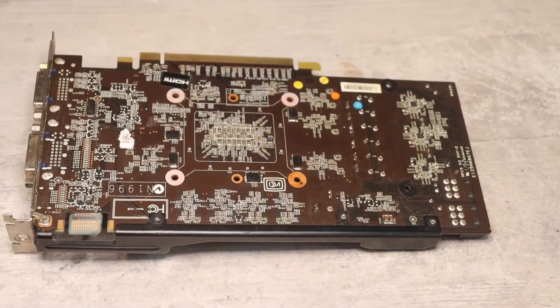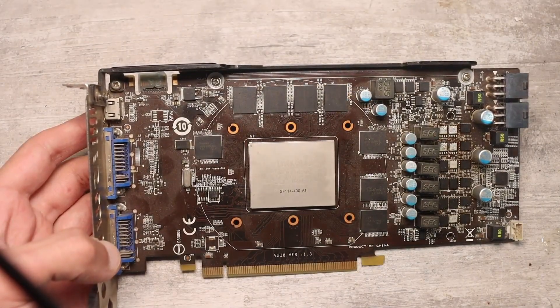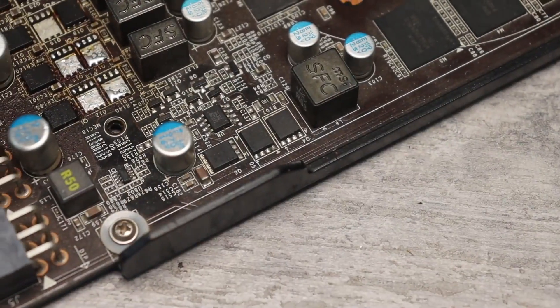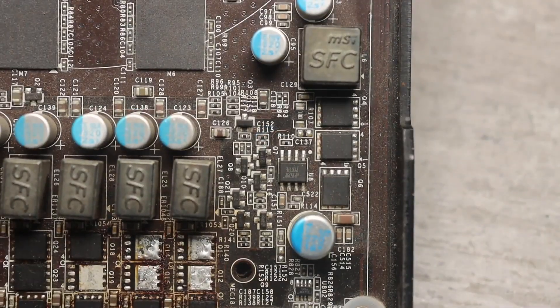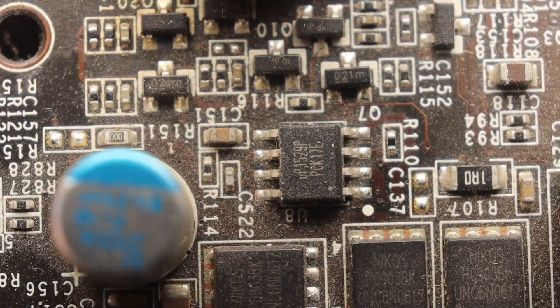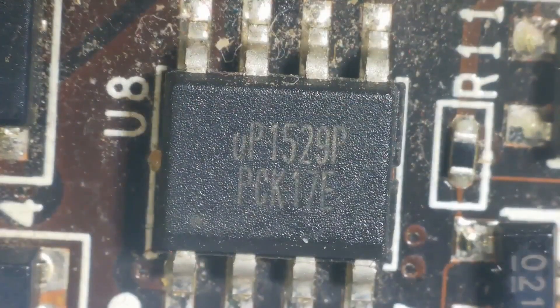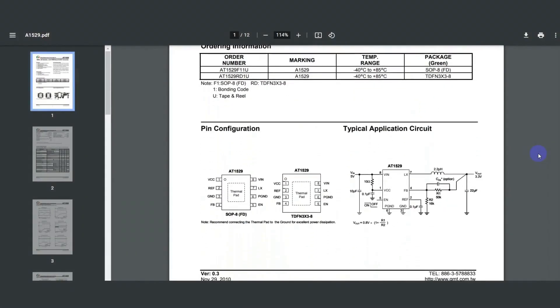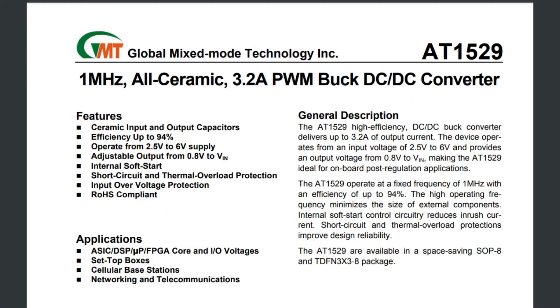On graphics card boards, you can find small sources that generate secondary voltage. They are usually also built on synchronous topology in a half-bridge, high efficiency configuration. The UP1529 chip caught my eye here. It's a very interesting chip in an SOP8 package, which is a synchronous step-down DC-DC converter. The efficiency claimed by the manufacturer can reach up to 90.4%. Despite its modest size, it can provide an output current of up to 3.2 amperes, and operates at a frequency of 1 MHz.